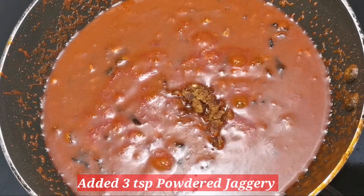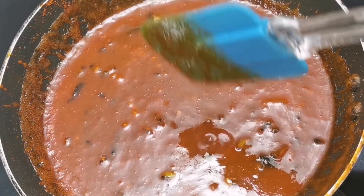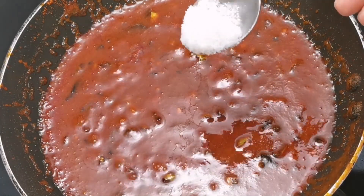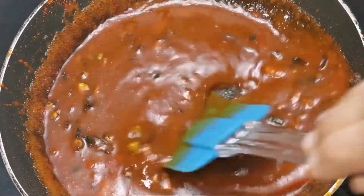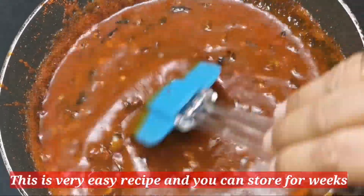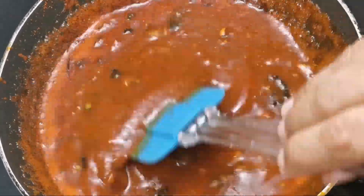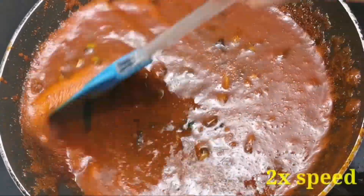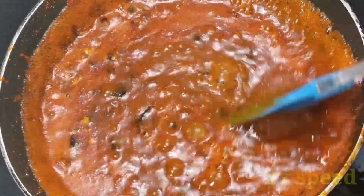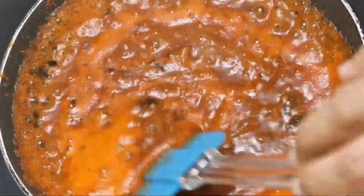Put it in 1 teaspoon. We will make a spoon with a fork. We will make a spoon with a teaspoon. We will mix it with a spoon.